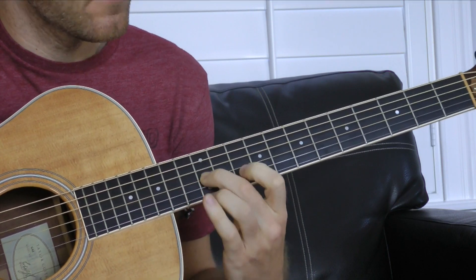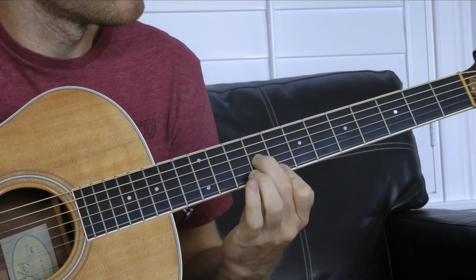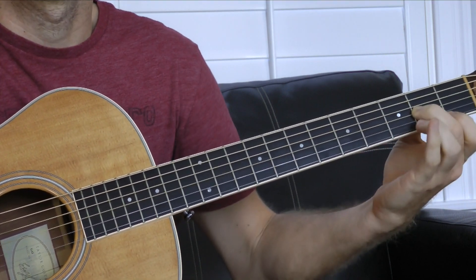All right, you guys knew it would come to this. It is Bon Jovi time. This is Dead or Alive.